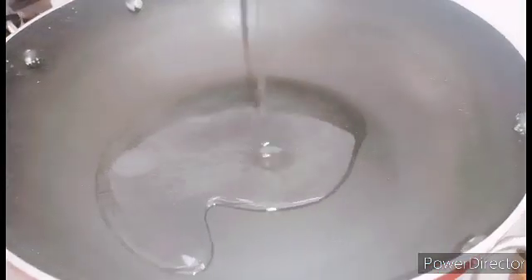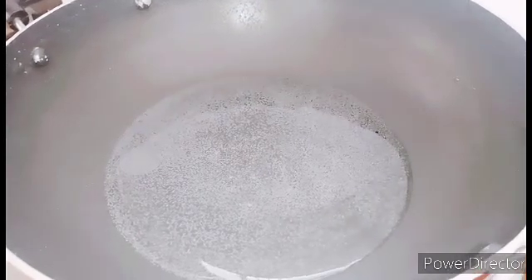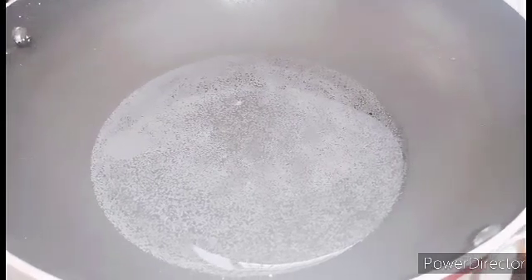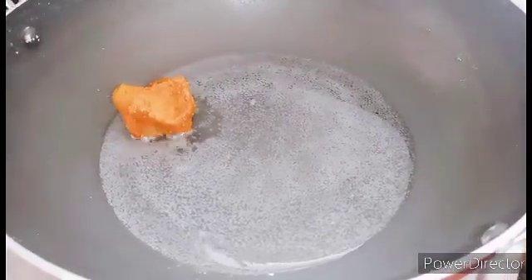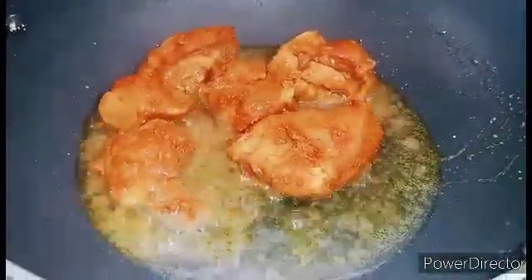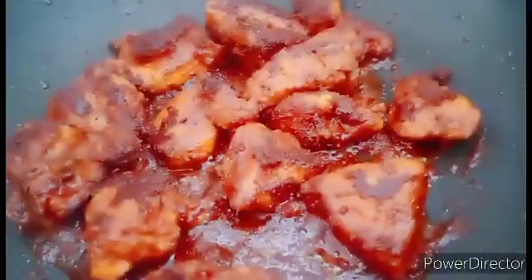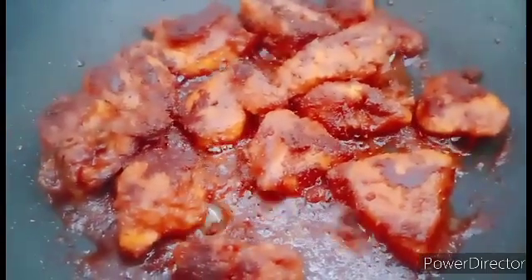Let's add some salt in the pan and add the oil. We will add the chicken to the oil. The chicken is about half done.